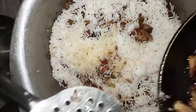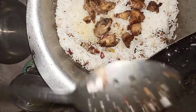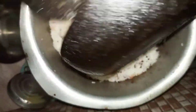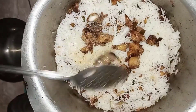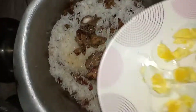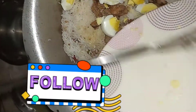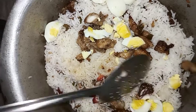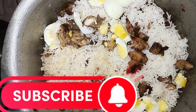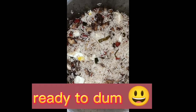We are going to add chicken. Let's put this chicken in the pan. After adding the chicken, we will add egg. We put it in a little oil and break it into the oil. Let's remove the excess oil.